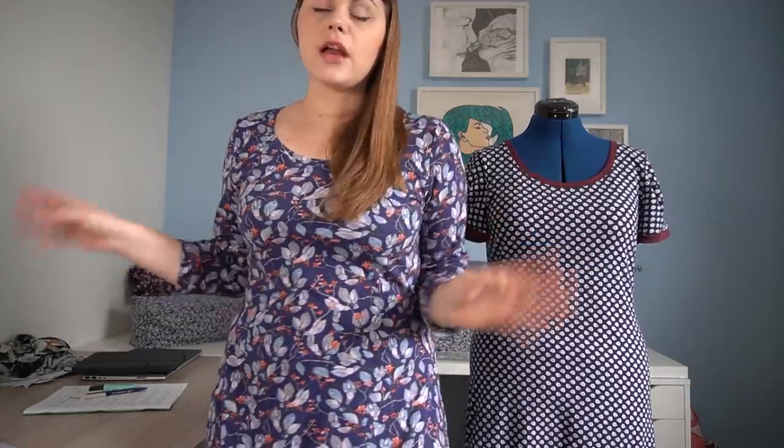I made that adjustment on the test version and then altered the pattern for the final version. In terms of size, for the Iris Pleated Top I make a size 38, which works best for my bust, waist and hip measurements. For Tilly and the Buttons patterns I often make a size 5 but sometimes need to grade out to a 6 at the hip. When I initially traced the Freya pattern I traced the size 5, which is fine on a t-shirt version, but for the dress I need to grade out to a size 6 at the hip and lower half.